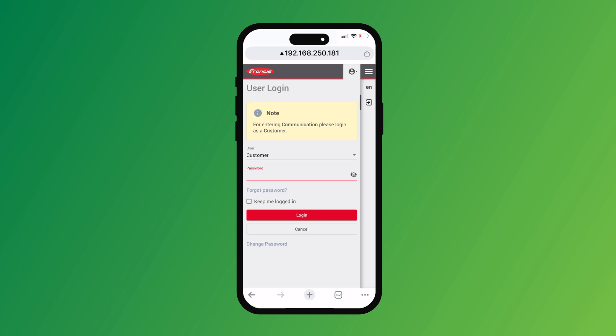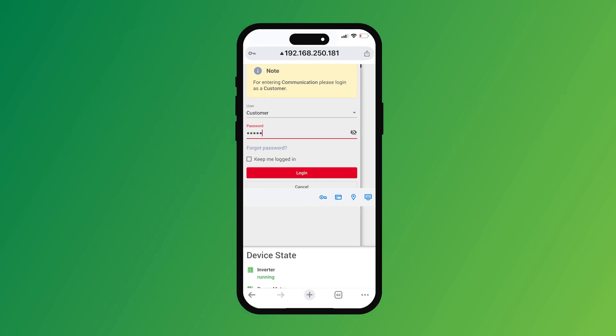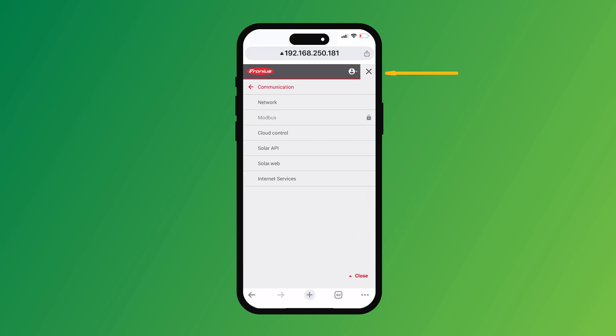Then we want to go in as a customer. If this is one of our installations, the username password is Springers with a capital S — Springers01 will get you in. Or if it is an installation from a different installer, you will have to find out what password they've used for you. Type that in and then log in. Once you're logged in, go up to the three lines at the top right-hand side and go to network.